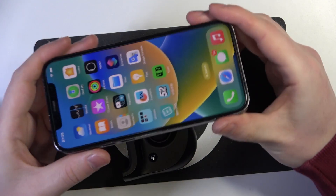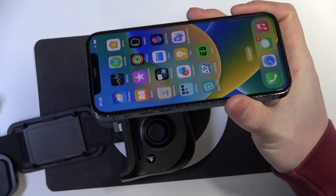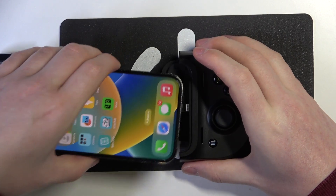I would also strongly recommend to remove the case, as in my case when it was on I couldn't connect it with the controller. So remove it in case it doesn't work.